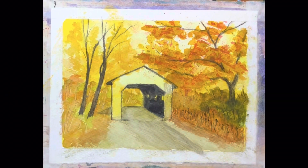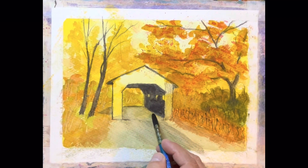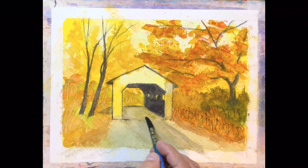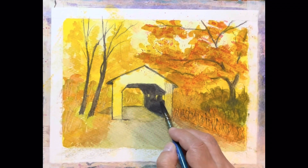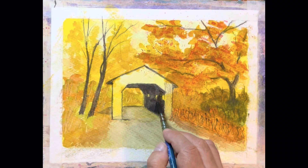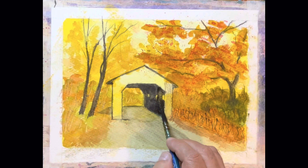Hi everybody, glad you could join me today. Are we ready to have some fun? What we're going to do is we're going to actually lift some paint. I'm just using clean clear water here and some clean clear water there, just like that.